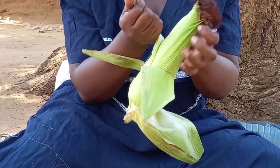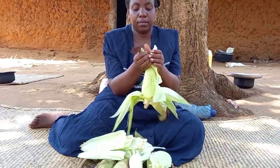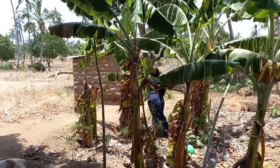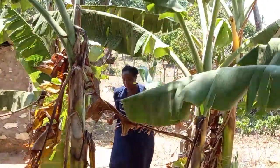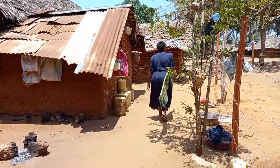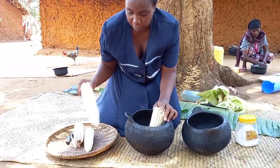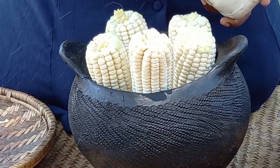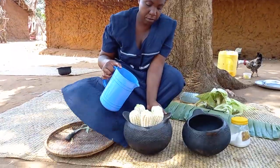Straight away I will go ahead to prepare matere. Let's fetch some banana leaves. I will then arrange the matere inside the pot, add some little salt, water and cover it with banana leaves.